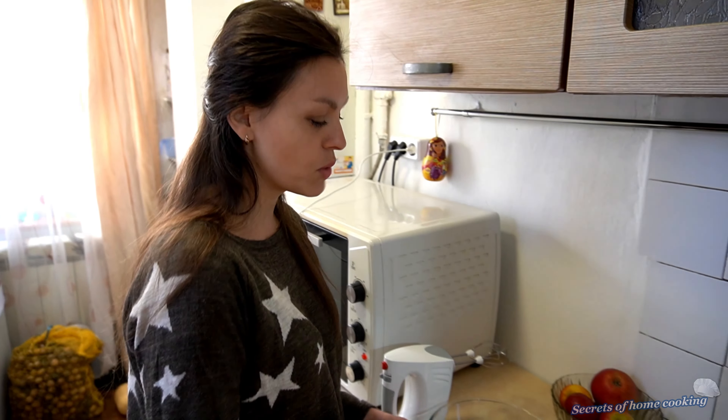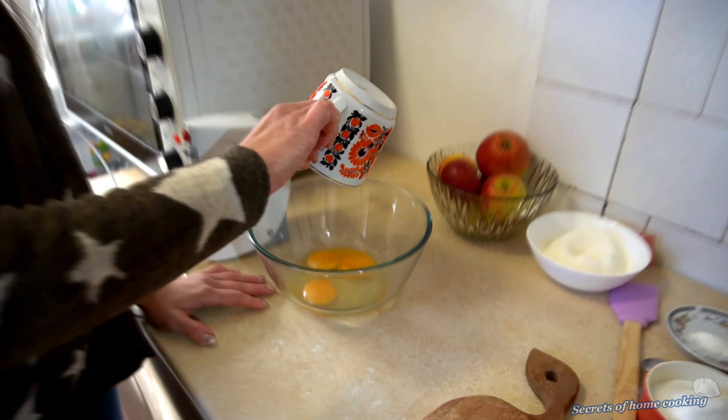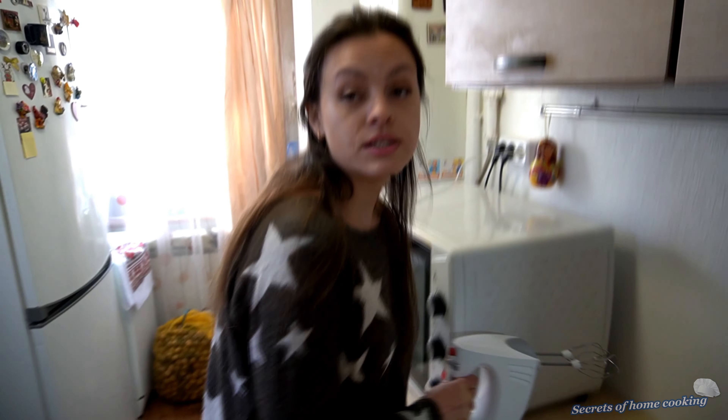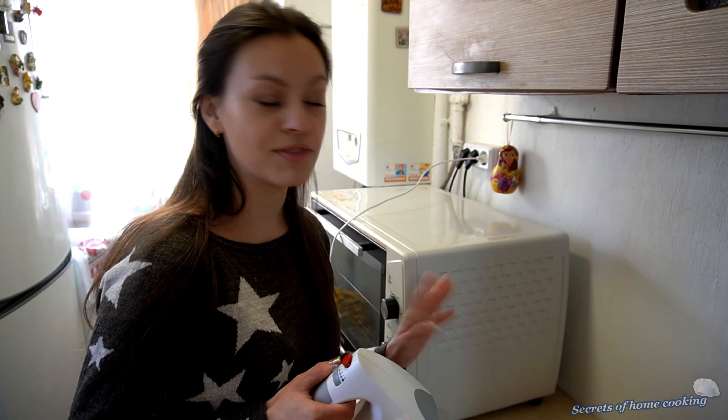Today I am going to use a hand mixer. So add into the bowl 3 large eggs. Add 1 cup of white granulated sugar and beat on high speed for 5 minutes until creamy and fluffy.